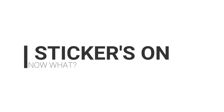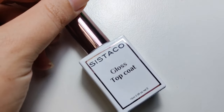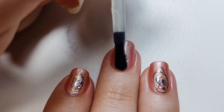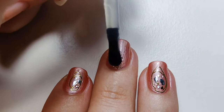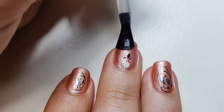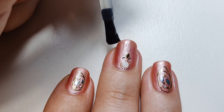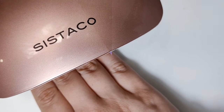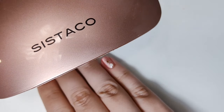Stickers on — now what? Now it's time to finish everything with a top coat. Whether you're using a gel top coat or a regular top coat, it doesn't matter. Apply it straight over the entire nail as you normally would. If the stickers are very thick, you might need two coats of top coat. Don't apply it just to the sticker though — if you do that, it will come out very uneven.